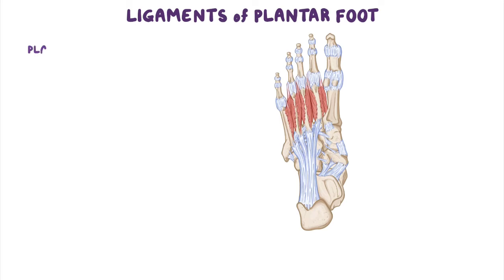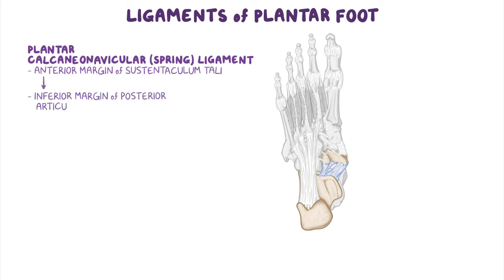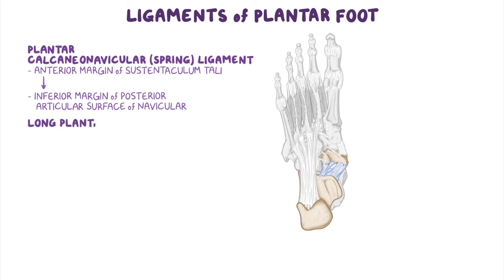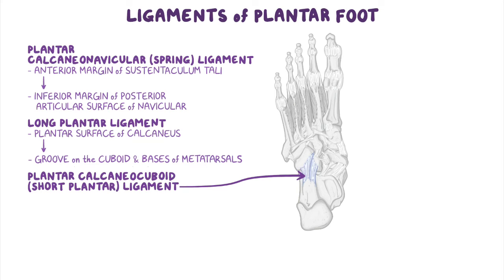Now let's discuss the major ligaments of the plantar aspect of the foot. First, the plantar calcaneonavicular ligament, also known as the spring ligament, extends across and fills a gap between the anterior margin of the sustentaculum tali and the inferior margin of the posterior articular surface of the navicular. It supports the head of the talus, transfers weight from the talus, and aids in maintaining the longitudinal arch of the foot. Then there's the long plantar ligament, which passes from the plantar surface of the calcaneus to the groove of the cuboid, with some fibers extending to the bases of the metatarsals — also important in maintaining the longitudinal arch. Finally, the plantar calcaneocuboid ligament, or short plantar ligament, extends from the anterior aspect of the inferior surface of the calcaneus to the inferior surface of the cuboid, and is also involved in maintaining the longitudinal arch.